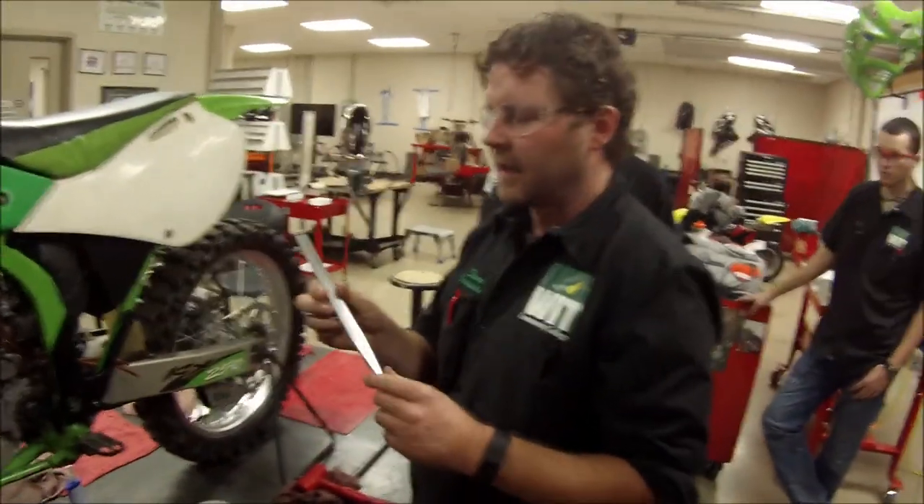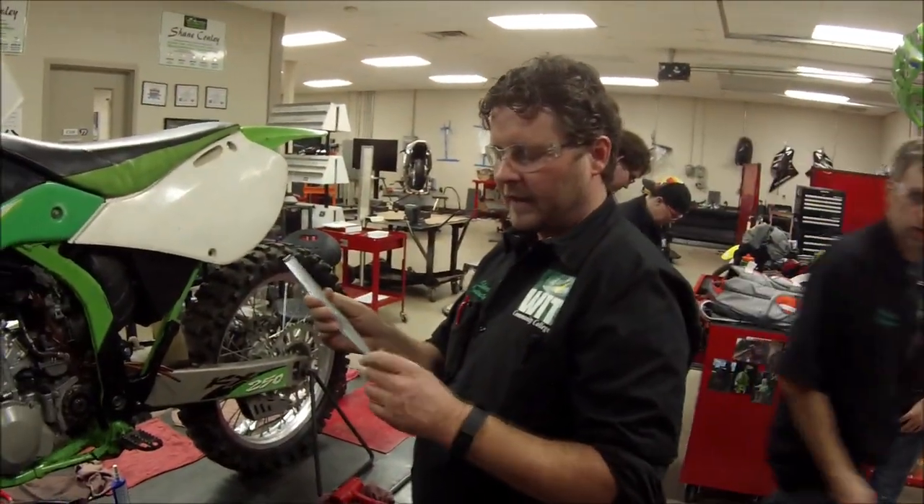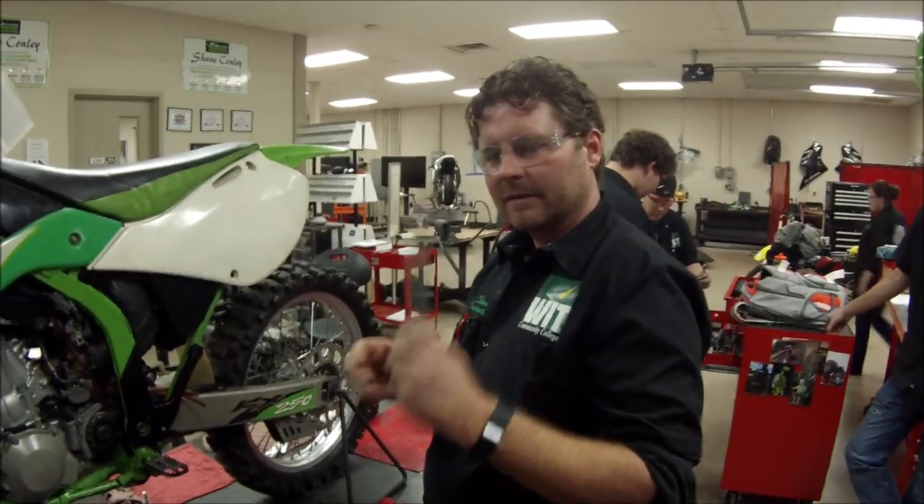I really want to thank the gentleman for donating one here to the college for us to play around with. We'll find even some more applications and do some more videos. Thank you.